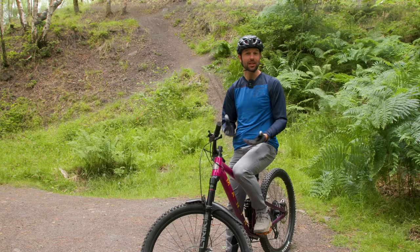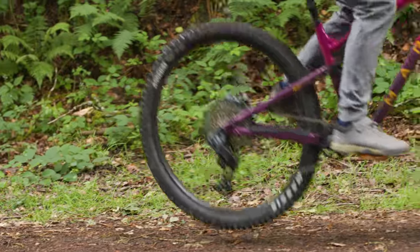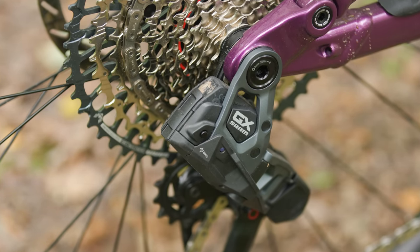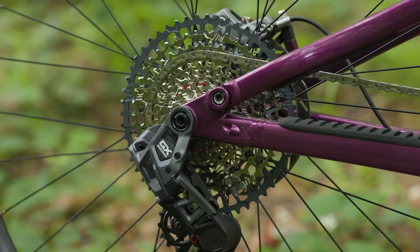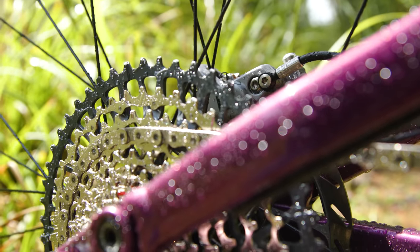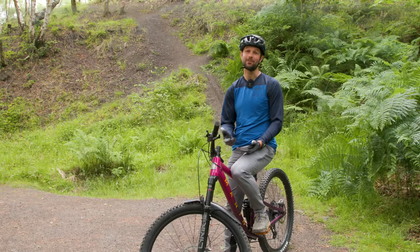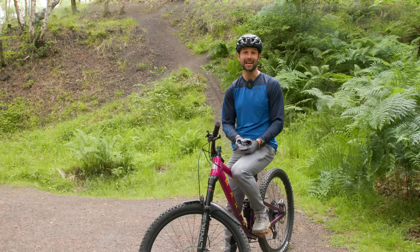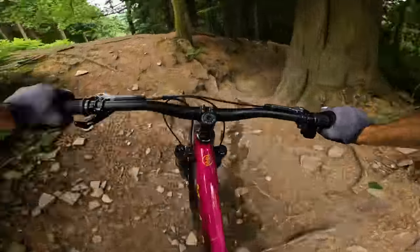Clutch tension has also increased over the previous generation. Chain control is significantly improved over GX mechanical and AXS drivetrains, making your bike quieter on rough terrain. The fixed full-mount design solves the floppy B-knuckle and bolt of previous AXS drivetrains, damping chain slap and noise further. GX Transmission's cassette gear ratios are the same as XX's — the jump between the 52-tooth bailout gear and the 44-tooth second gear is less pronounced, making changes in cadence and speed smaller. So far, GX Transmission is proving to be as robust as XX. I'll continue testing to make sure it stands up to the miles of gruelling riding, so stay tuned for a full review.